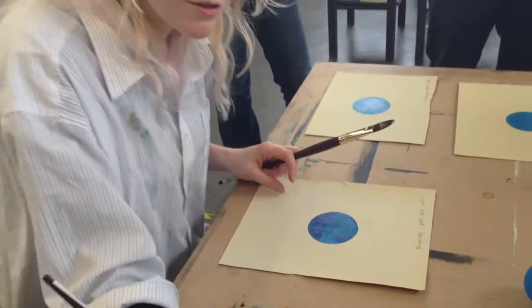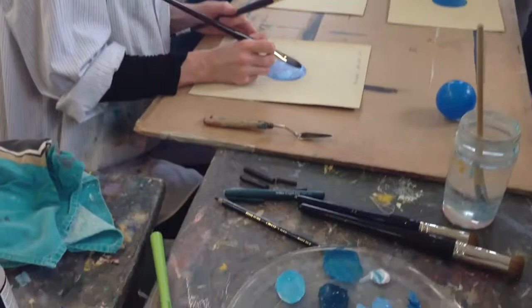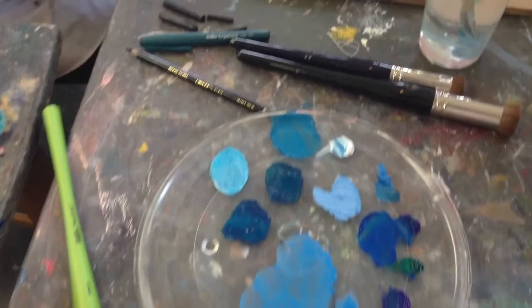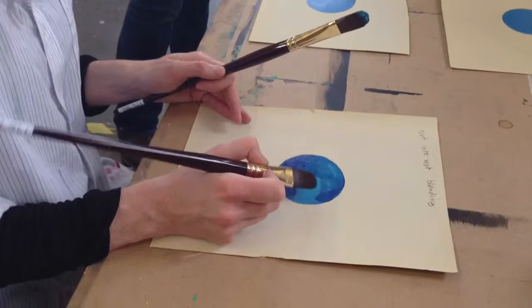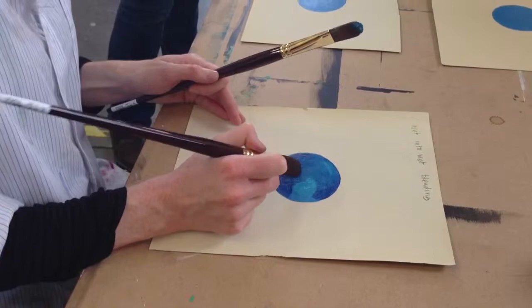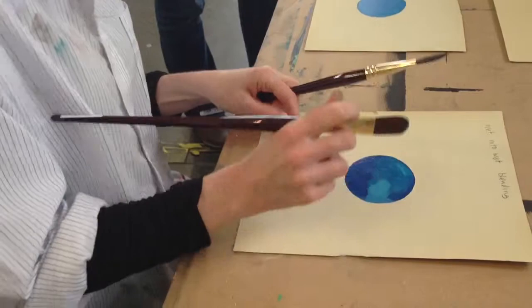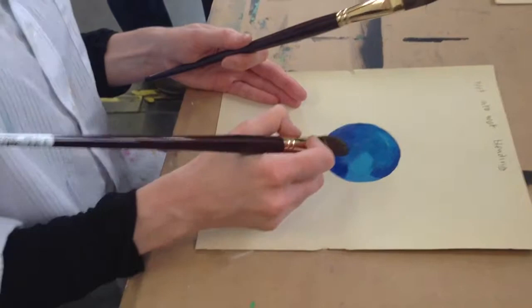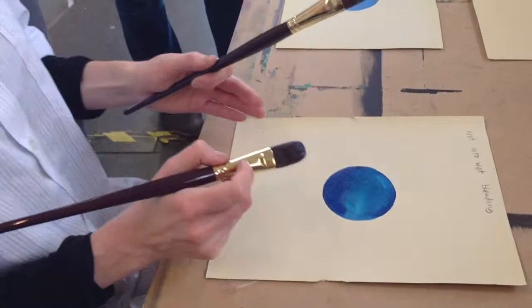I'm going to start introducing some of the lighter colours. I'm not rinsing my brush — I'm using the two brushes to blend the different light colours into each other. Less pressure as you go. That would usually create a horrible contrast, but because I'm using these soft brush strokes, it works. Keeping one brush essentially paler than the other, and putting less paint on the brush, helps me blend one colour into another.